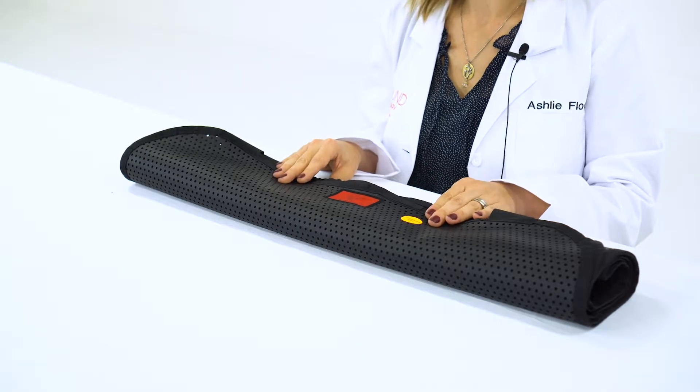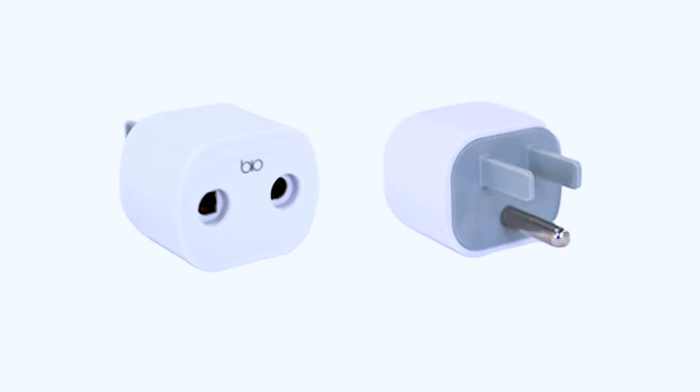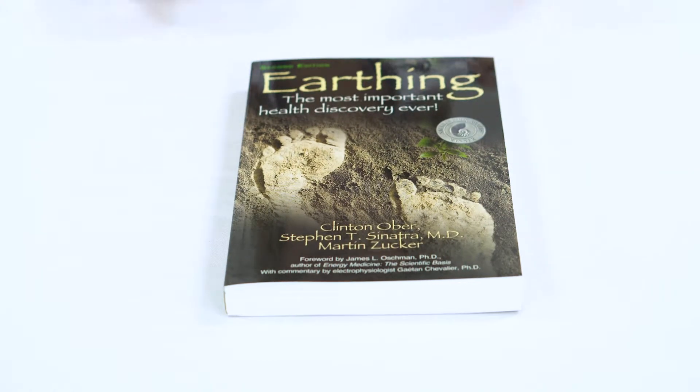Also included in the kit is an instruction sheet, an outlet checker, a biosafety cube, a grounding cord, and a copy of Earthing: The Most Important Health Discovery Ever.